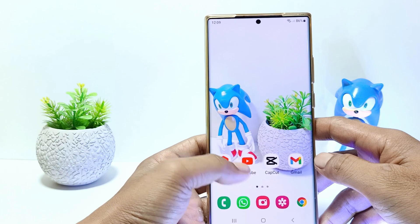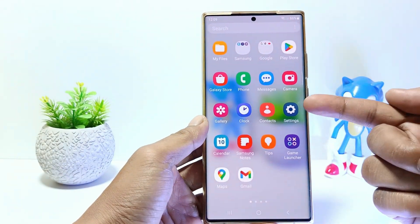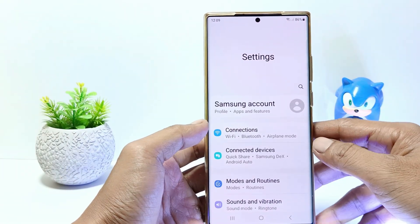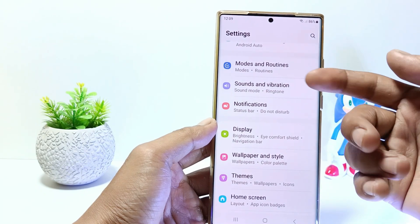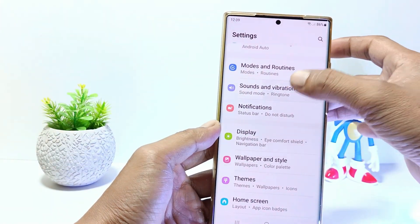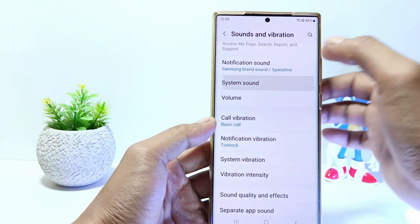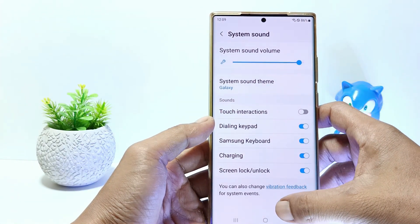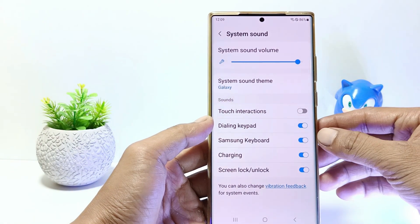Without further ado, let's get started. Firstly, go to the settings, and then scroll down. Tap on sounds and vibrations. Tap on system sound and here you can disable the dial pad sound. Just tap on the dialing keypad to turn it off.